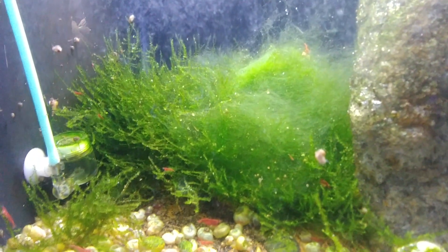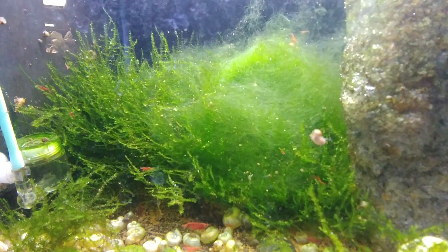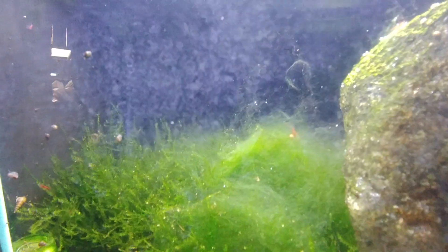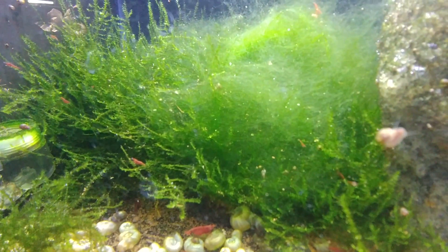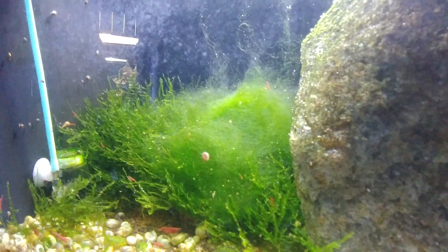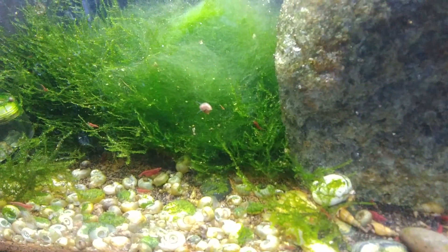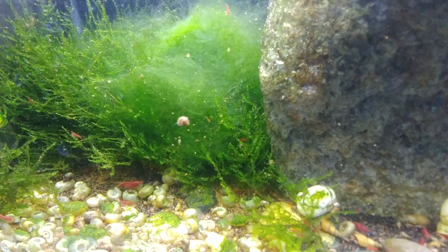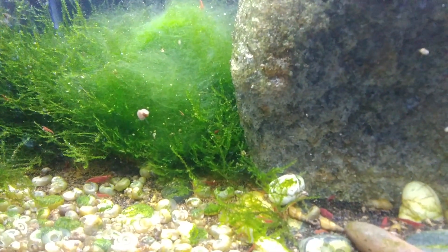...is string algae — hair algae, whatever you want to call it. I've been plucking it out, but it's starting to get to the point where it's so intertwined and getting into the moss that that's not really working anymore. I've known about hydrogen peroxide (H2O2) treatments — in fact, I used to use H2O2 and potassium permanganate, which is a stronger oxidizer.